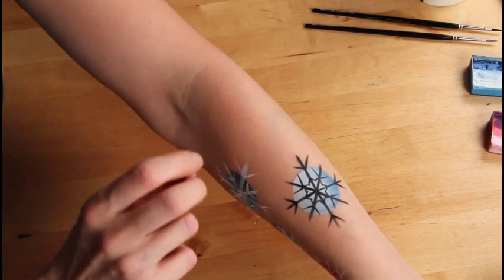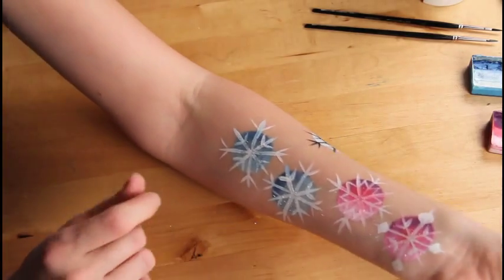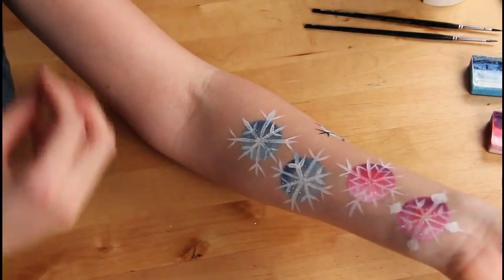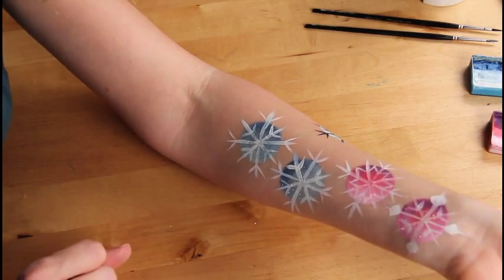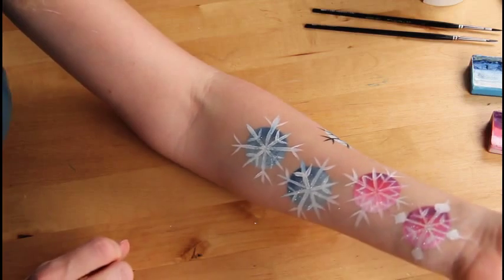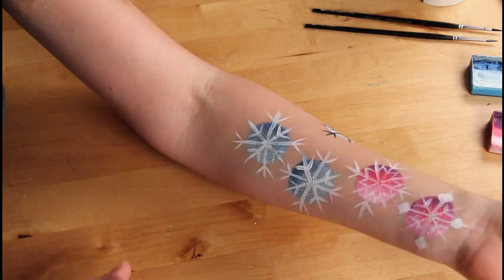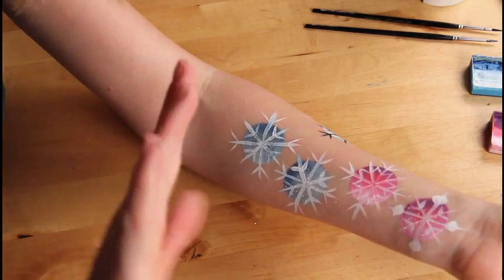So yeah, have fun. Just play with them, play around, see what you can come up with. I hope this was helpful for you and I hope you like the design. Don't forget to comment, rate and subscribe. I hope I'll see you again next time. Bye!